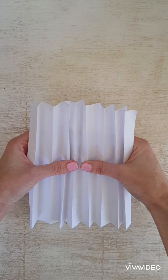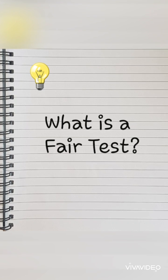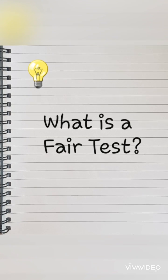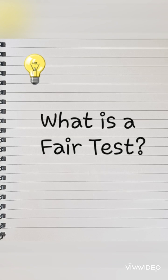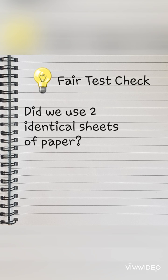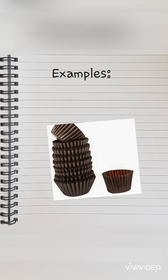It's not as easy to fold the strengthened paper. A fair test refers to the materials used in the investigation — we want to know if they were identical, which means the same, throughout the investigation. In this case, did we use two identical sheets of paper? Yes we did. Fair test check. Result: folding strengthens paper. Here are a few real life examples.